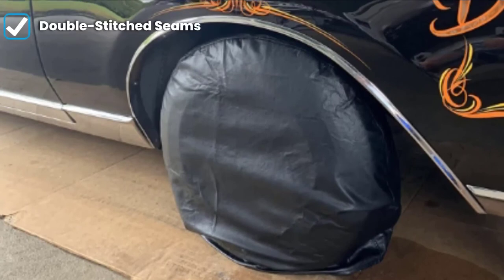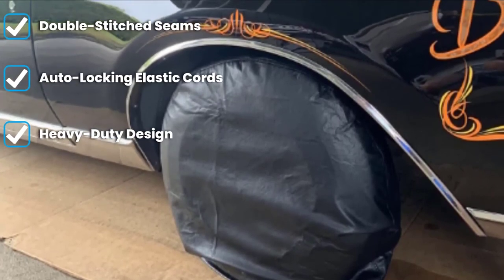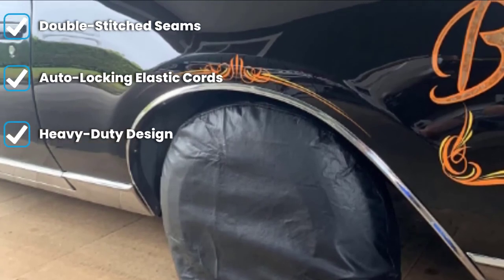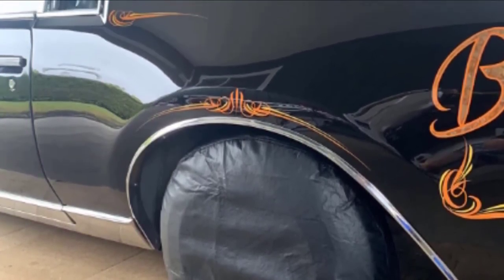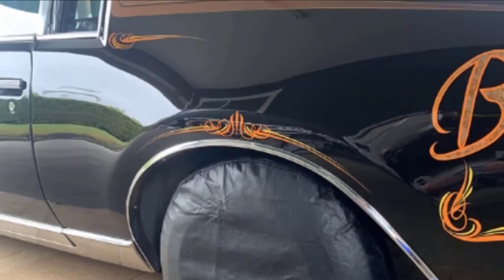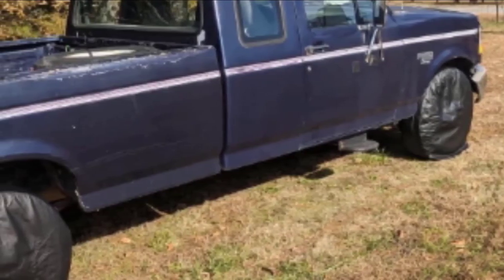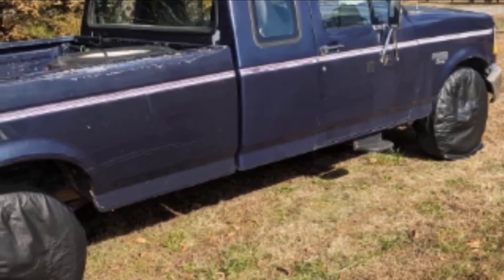They protect your tires from sun damage, dirt, debris, and all types of weather. They are made of heavy-duty material that has a durable, water-resistant coating with a UV-stabilized treatment for added toughness. Each cover also has a soft, non-scratch backing that won't damage your tires as you take it on and off.